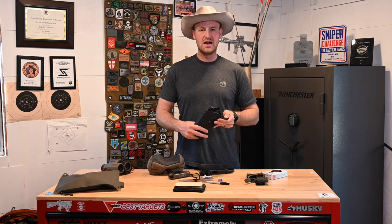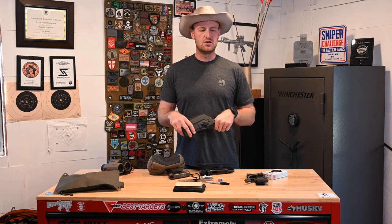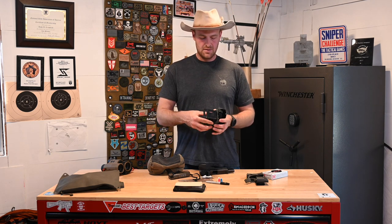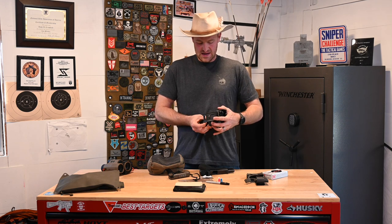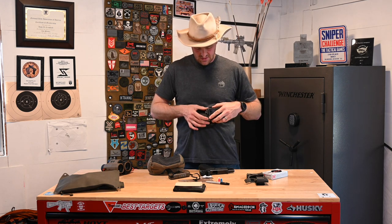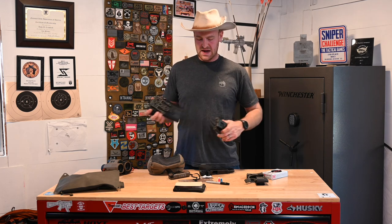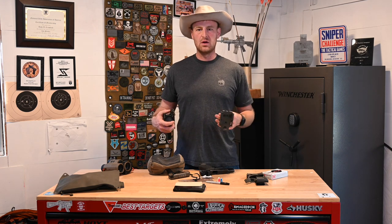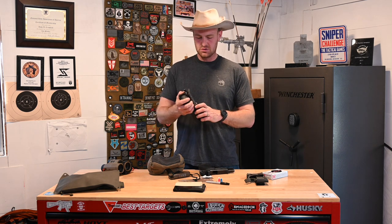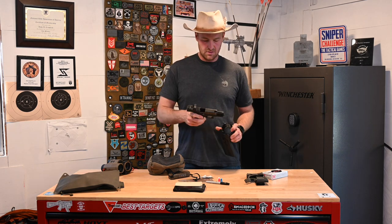Holster: I used a Safari Land ALS. It's a DQ at the match if your pistol falls out, but you don't have to wear your pistol at all times. So I pretty much stuck this in my pack all the time. I had the ALS — or ELS, I can never keep up with all their letters — belt clip on the back going on to just a belt loop adapter. So basically I wore a belt for the whole match, and when we'd get to a stage I'd put my pouches and pistol holster on my belt and get ready to go.